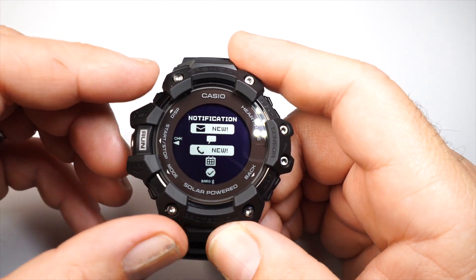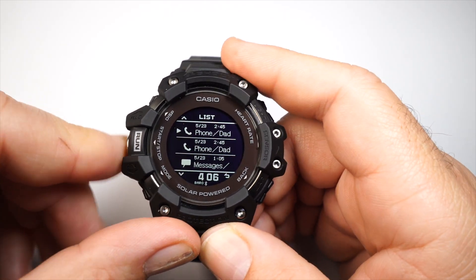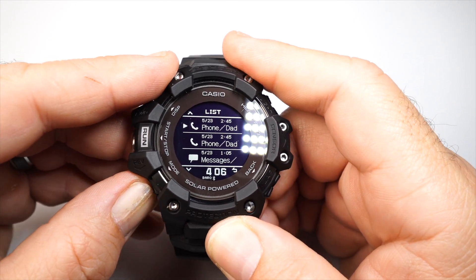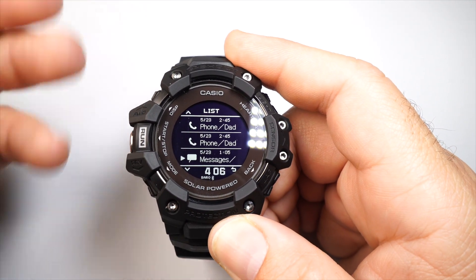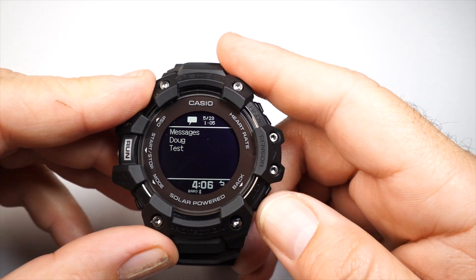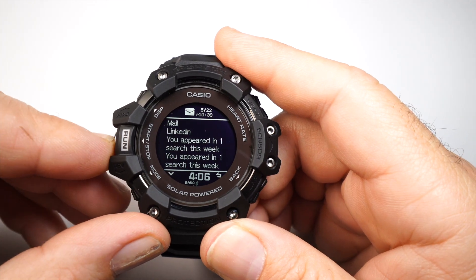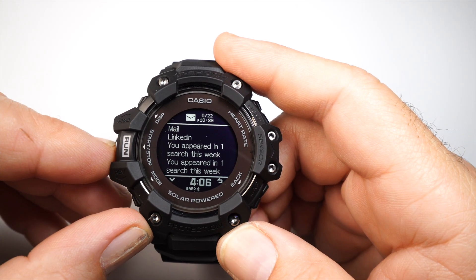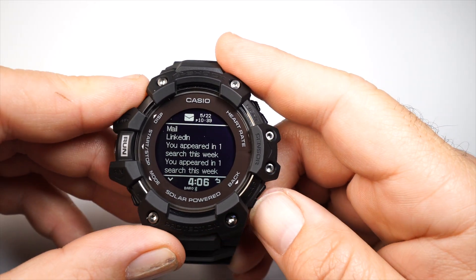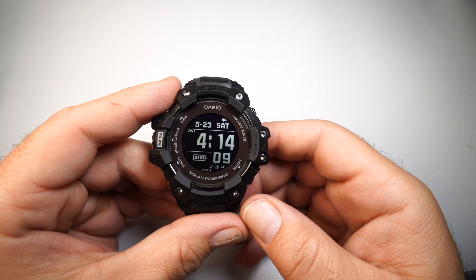Then you have notifications — emails, texts, phone calls, calendar events, and to-do events. Press the run button to check them. For example, a text message will show the sender's name, and emails show the subject and source. You also get live notifications that pop up briefly on screen when they arrive.